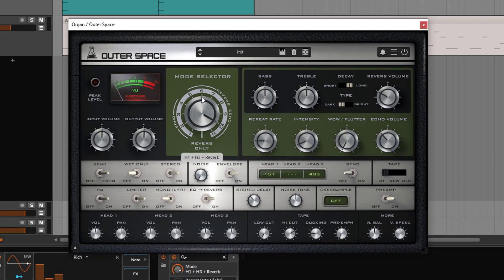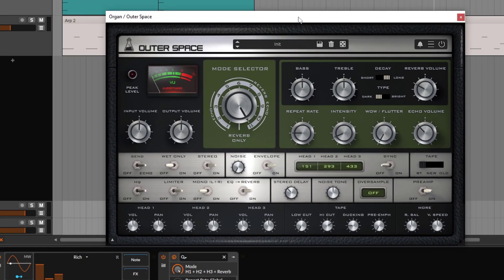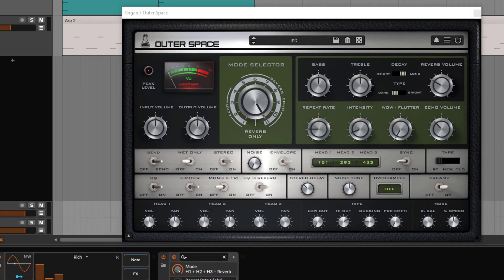For mode 11, where you get all three different heads, you also get the volume and panning for each of the three different heads. Of course, you didn't have this on the original unit — this is something you get from this plugin. I'm going to pan head one to the left and head two to the right — and we can hear the ping-pong. If they are too much, you can go down on the volume and just keep one in the center with a good volume.